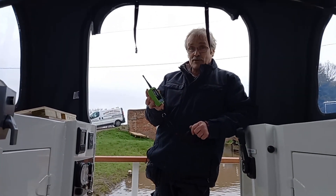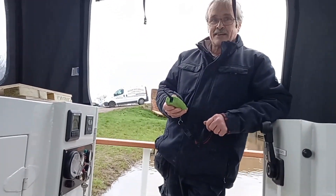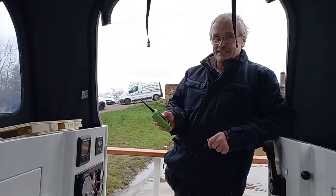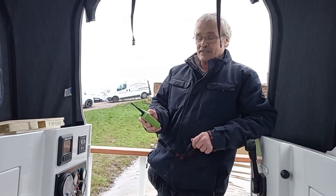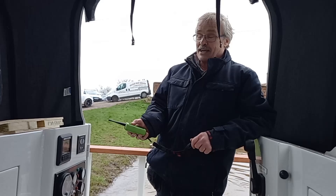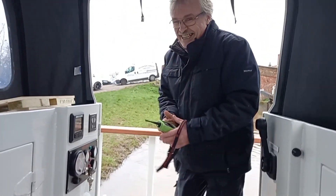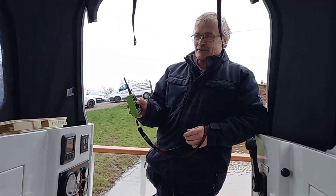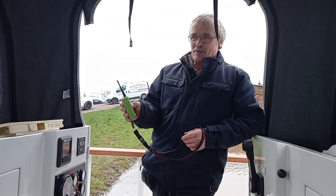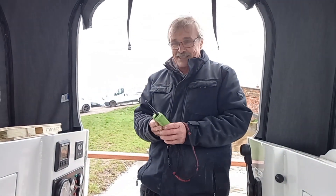Right, so this is the remote control — we've got forward and reverse and it does the steering as well with the bow thruster, except the bow thruster isolator's turned off. Nice one, Darren. Yeah, remote control — it's quite powerful in remote control. It's a 60-foot narrowboat on remote control — fantastic.